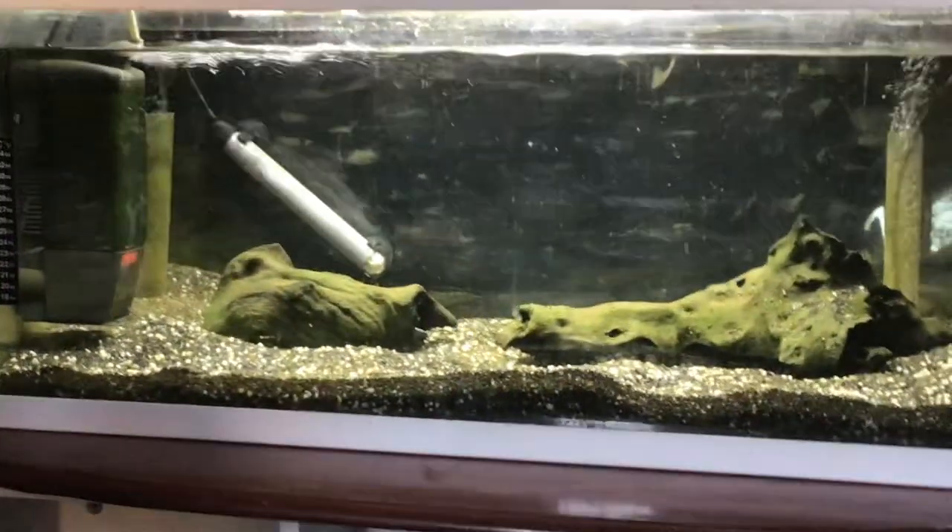Right, so the tank is now fully set up. It's cleared nicely.